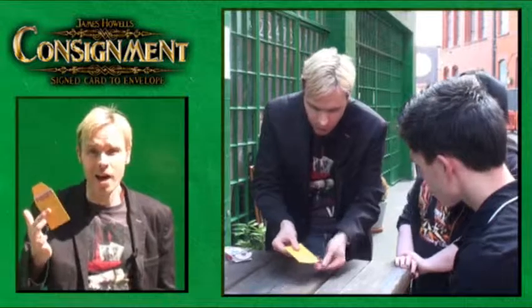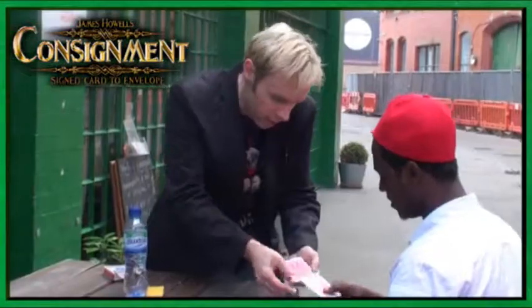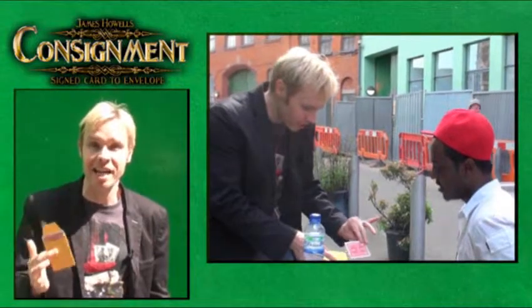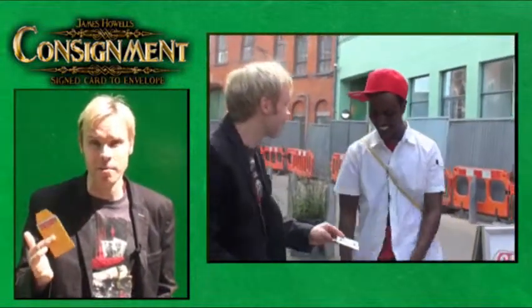This is Consignment by James Howes, a new concept in card to envelope. You place a card in an envelope on the table. You don't show the spectators the card. After your favourite card routine — maybe a card to mouth, a double lift, an ambitious card, whatever you want to do — you pick up the envelope. It doesn't contain any card; it contains the spectator's signed card. That's Consignment.